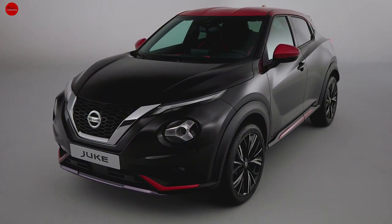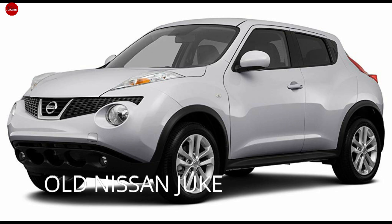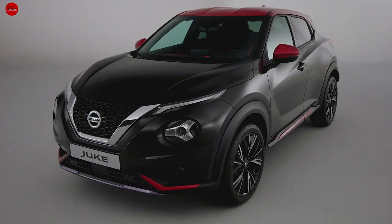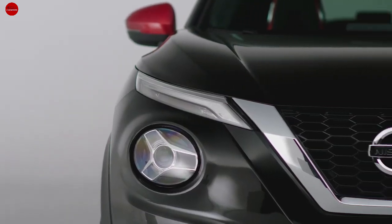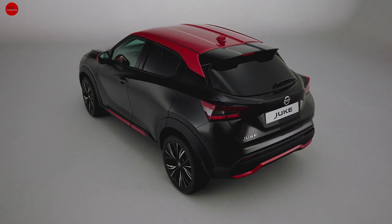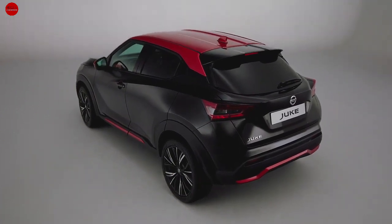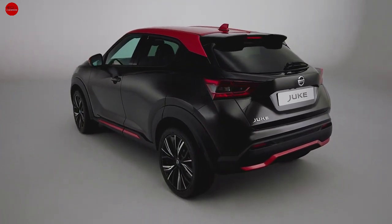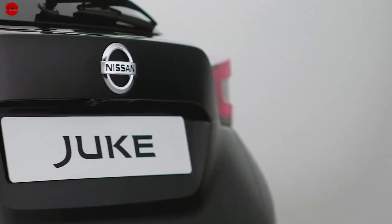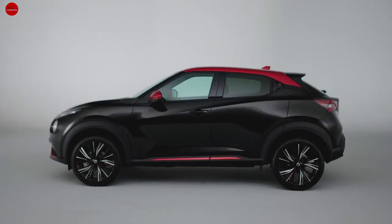The exterior design features clean lines with strip LED highlights. There are 19-inch alloy wheels. This is a high specification model, featuring distinctive roof and side mirror colors. There are two handles on the front, referencing design comparisons to the Honda and Toyota.